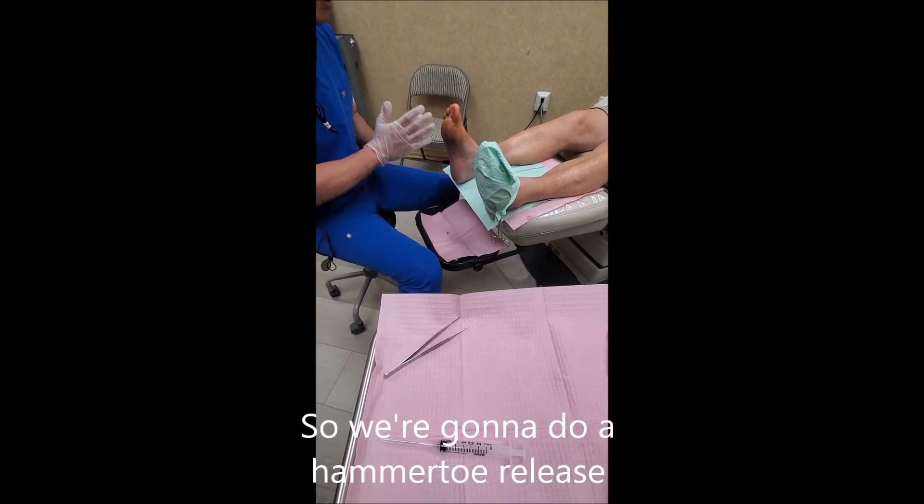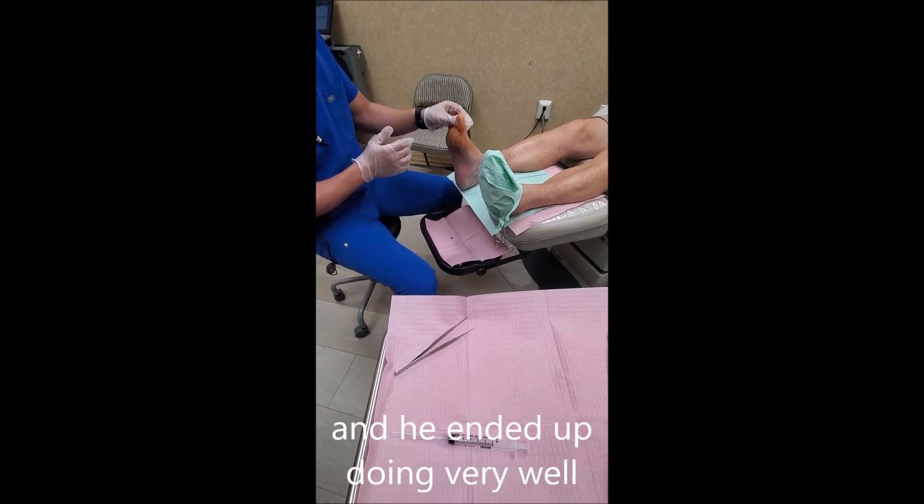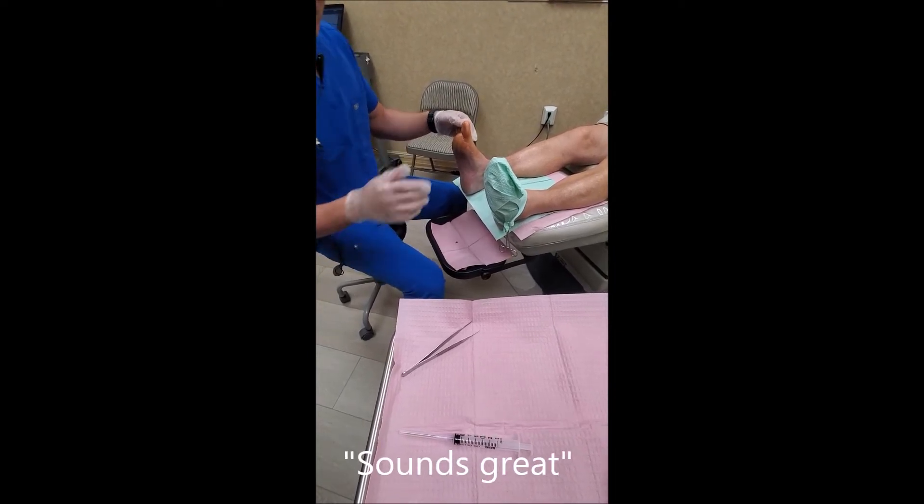We're going to do a hammer toe release — he's already numbed. We did it on the third toe in the past and it ended up doing very well; we're going to do the second toe. Let's do it.